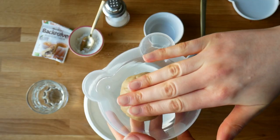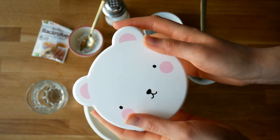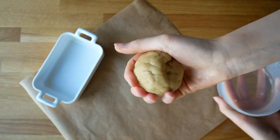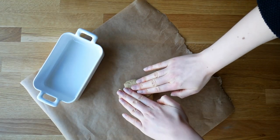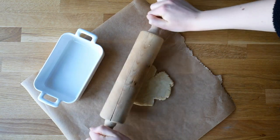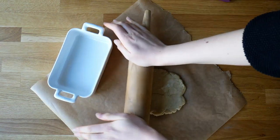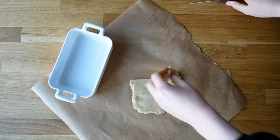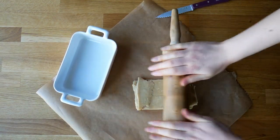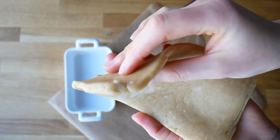Put the dough into a container and put it in the fridge for about 30 minutes. After that, roll out the dough into a rectangular shape. I use a baking dish to get the shape right, and I'd highly suggest you use one too, because it really helps later when you have to spread the caramel layer onto the cookie bars.